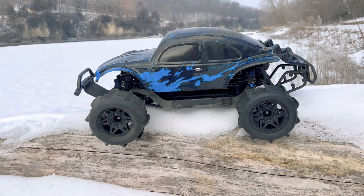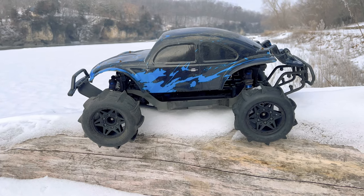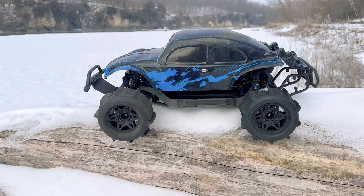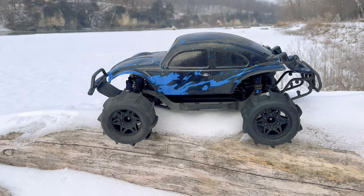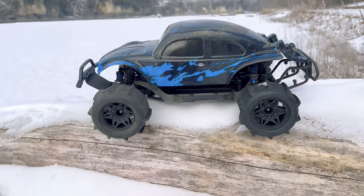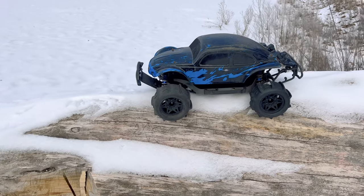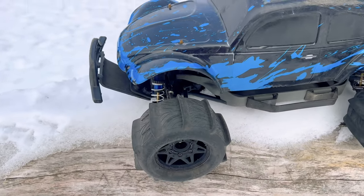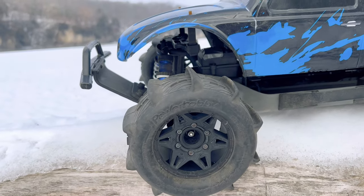Hey guys, what is going on? It is RC Knockout and I am back with another video. If you are new to my channel, my name is Nolan. In today's video I have got the Traxxas Slash 4x4 Ultimate Basher Build out with me. As you can see I've made a few changes — it looks a bit different. I actually mounted up my cheap Summit Link Baja Bug body.